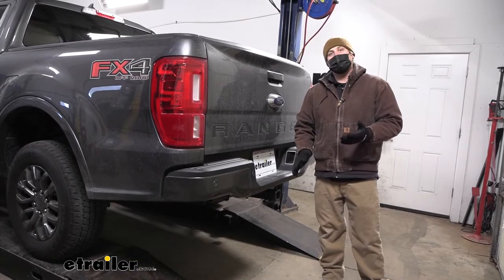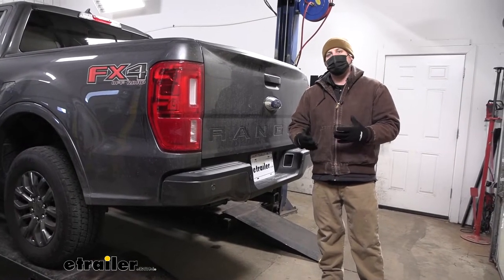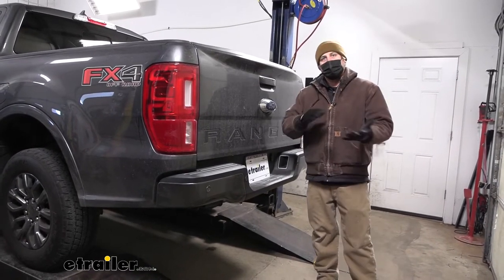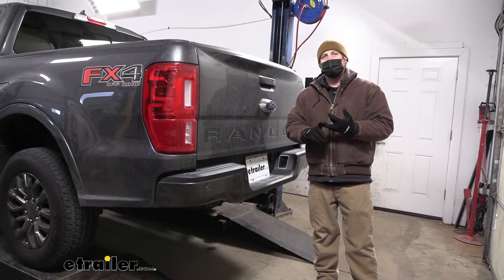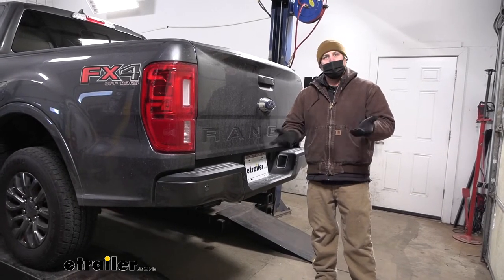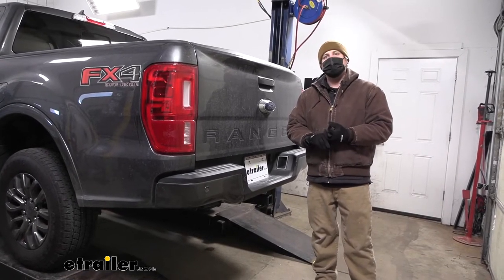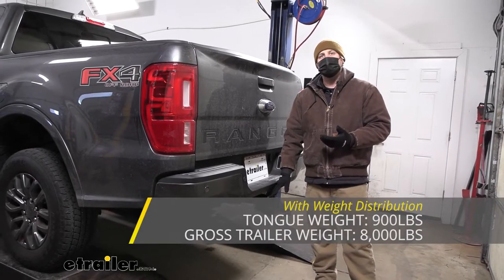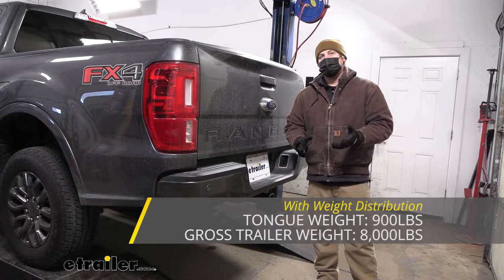The hitch can be used with a weight distribution system, which is a separate component. What that does is keep your Ranger and your trailer level whenever you're towing it down the road, so if you have a really heavy camper or something along those lines, it might be worth looking into. Even if you're using the weight distribution, the tongue weight rating remains the same at 900 pounds. However, the trailer weight rating increases to 8,000 pounds.